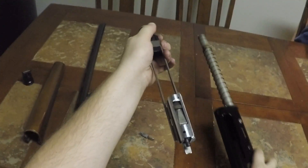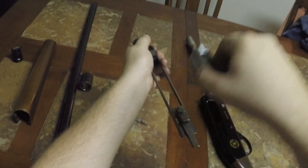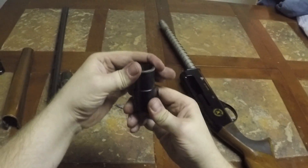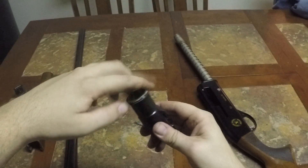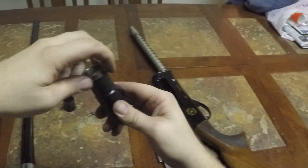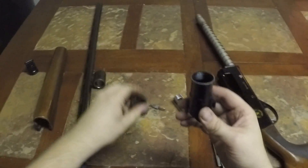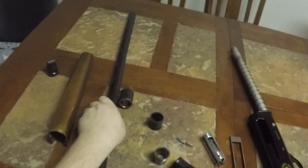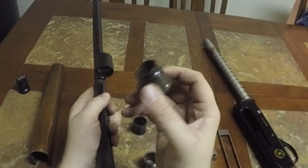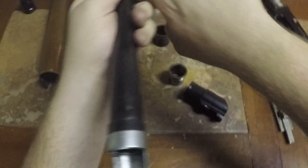Now you can slide the whole thing forward, keeping it upright. The bolt just rocks right out. This little end piece right here will unscrew so you can take that out. The gas block slides right out — it's got a rubber O-ring in the back.